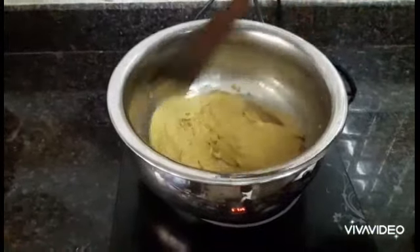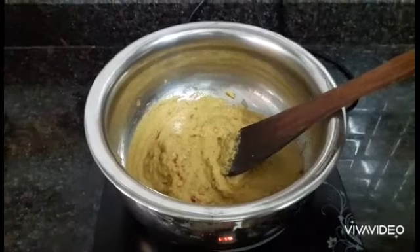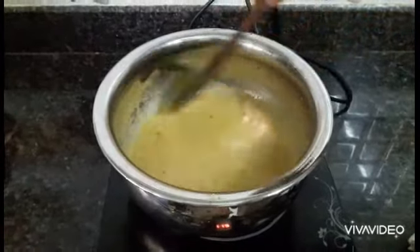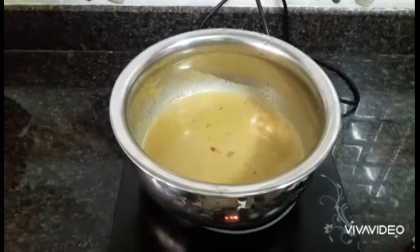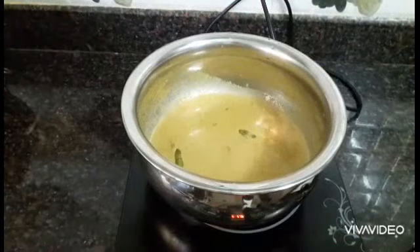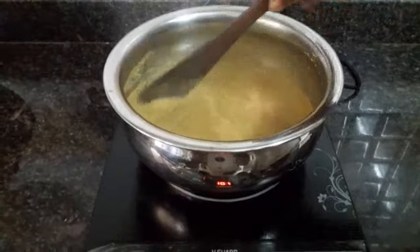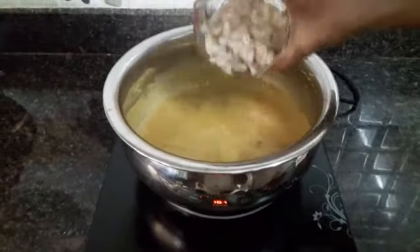Now add the ground masala at this stage. Mix it well. At this stage, add 1 cup of water and let it simmer for 10 minutes. Now I'm adding a key ingredient of this recipe — bimli. This adds sourness and taste to this Goan Prawn Curry. It tastes amazing with bimli in this curry. The curry has thickened and is done nicely.